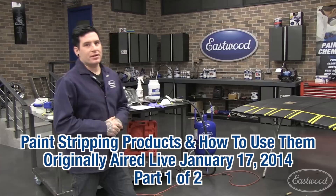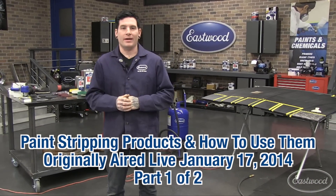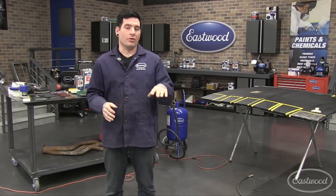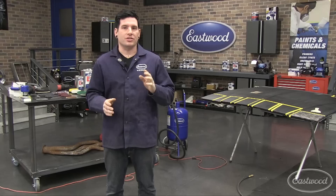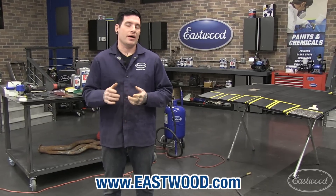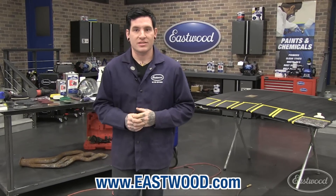Hey everybody, it's Matt from Eastwood Company. We're here for another live tech demo — thanks everybody for joining in. As usual, we have all the products we're going to be talking about below the screen, so you can check out any of those products and get some great deals. We're also going to be recording this, so anybody that missed it can find it on our YouTube channel or on this landing page.